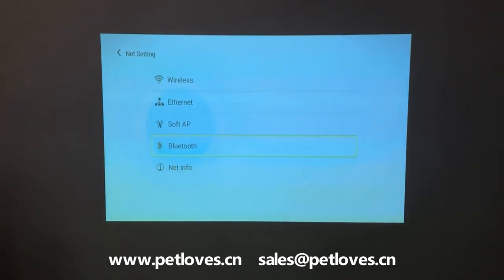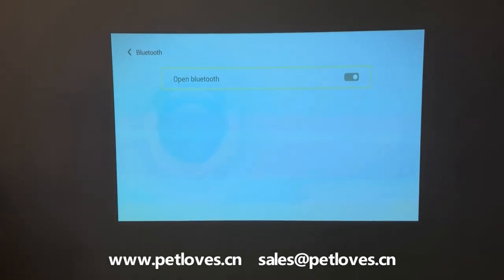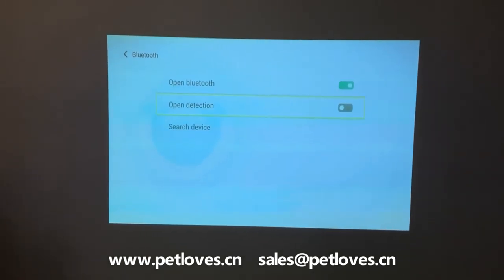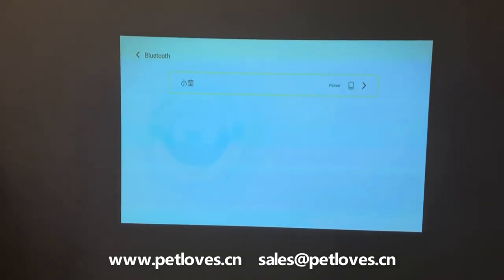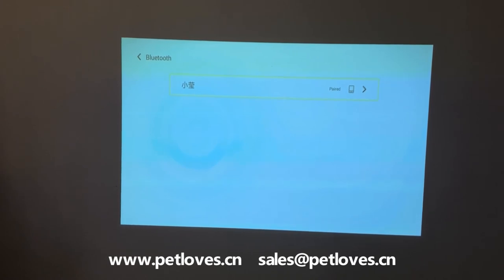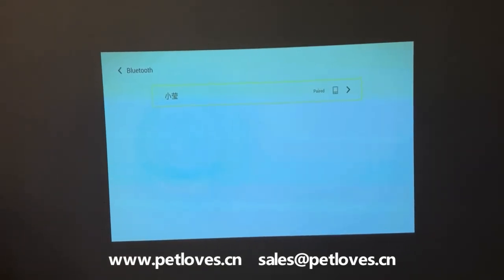Bluetooth: open Bluetooth and enable detection, then search for devices. Here you will find some devices to pair. Once you connect successfully, you can see the pictures.